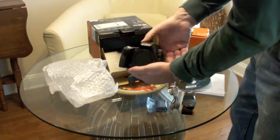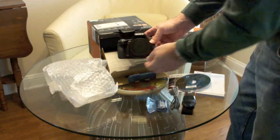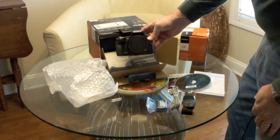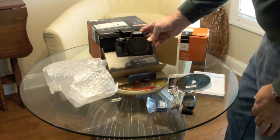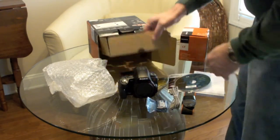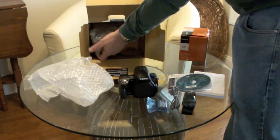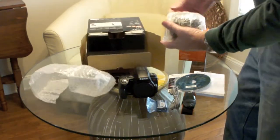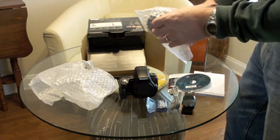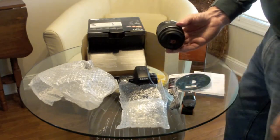Then we have the body of the camera itself, which for me was one of the selling features, because relative to other digital SLRs it is a fairly lightweight body. It also has the built-in GPS, which I like because when I go on vacation I like to have pictures tagged with where I was.